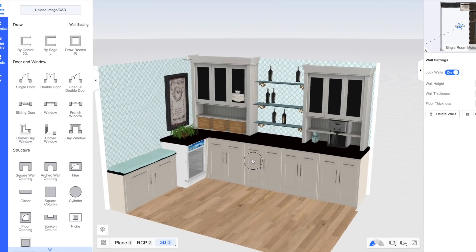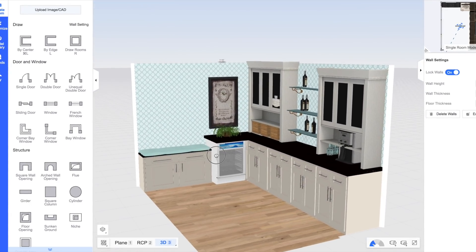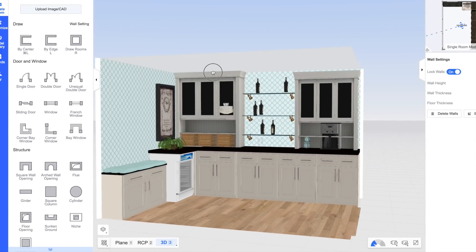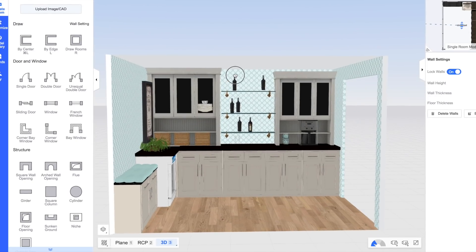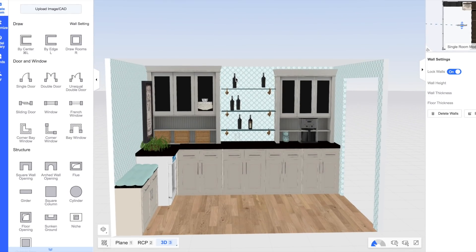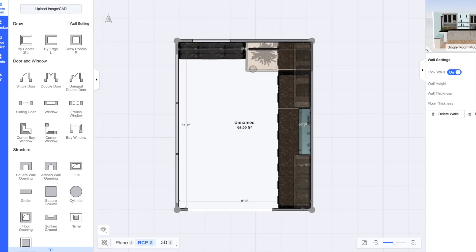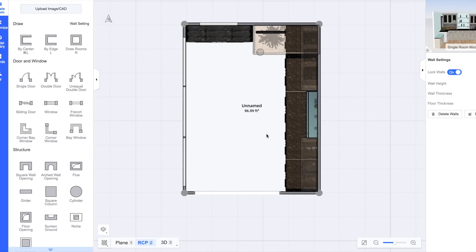It would give me a space for recycling bins, and we could still put our beer and wine fridge there and a coffee station. I'm just still trying to figure out which way is the best way for us to go. If we're going to stay here five to ten years, I would do the built-in. But if we find a house this spring and put the home on the market, I might want to find something that we take along with us. What are your thoughts?